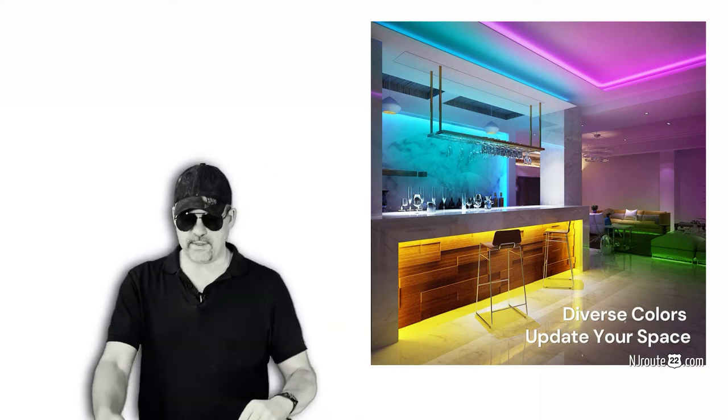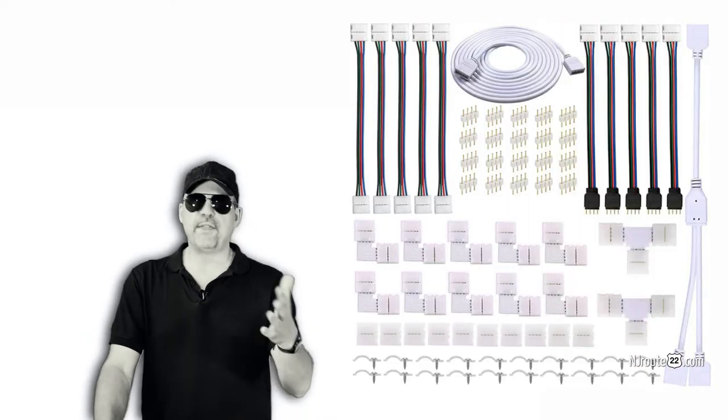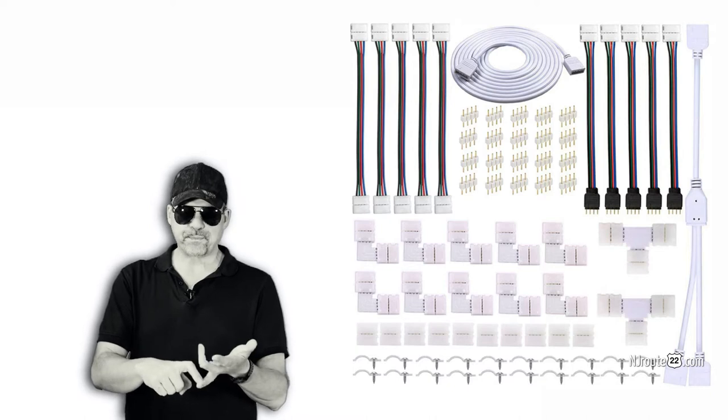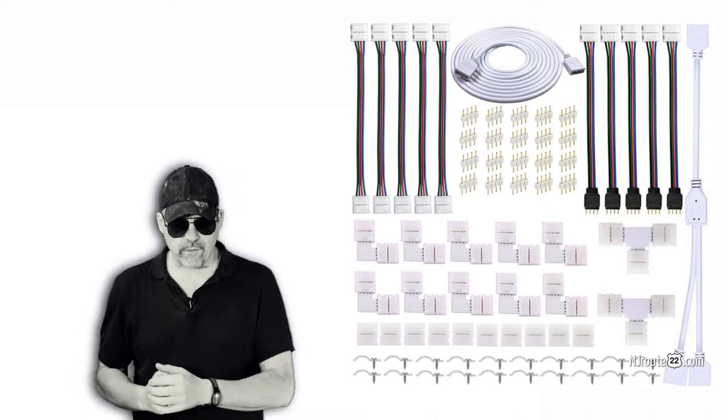So please check out the link in the description of this video so you can go to our blog and read it. A lot of things you need to be concerned with is the voltage of the light strips — there's 5 volt, 12 volt, and 24 volt.